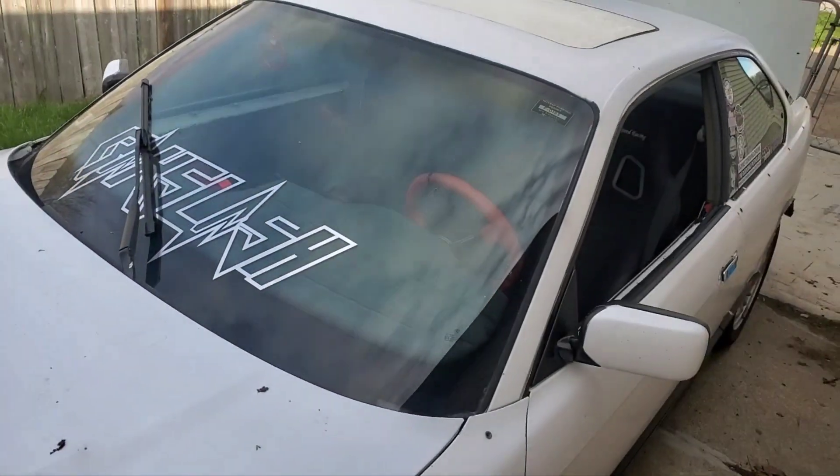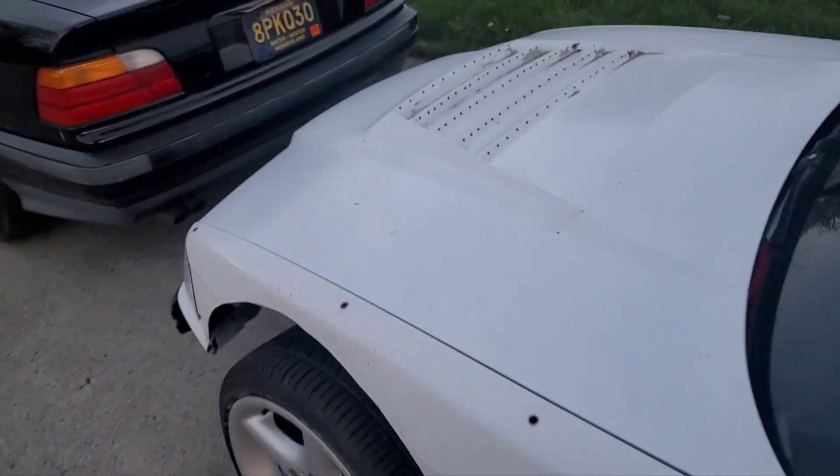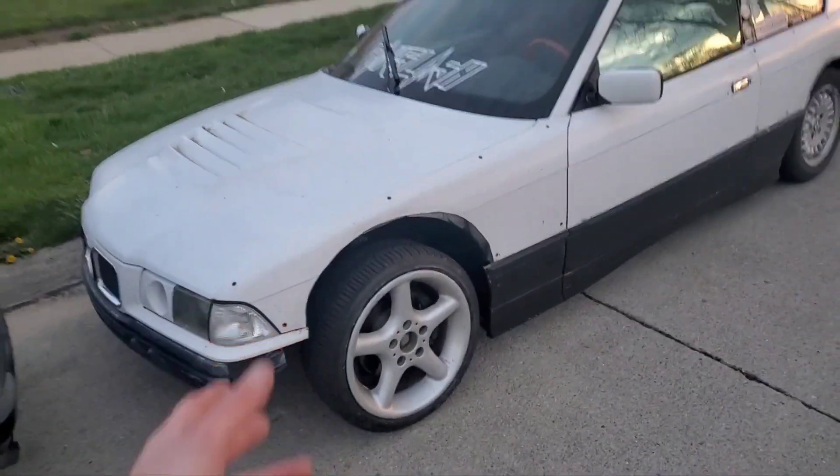Drove it with these wheels and shit on it — drives like ass. Clocked it but it was ticking, so I put a quarter bottle of Lucas in it, stopped ticking. Has a slight misfire — it's probably these spark plugs. So we're dailying this again since Ashley's car broke. That'll probably be the end of this video — I'm kind of just stressed over it. Next video will be more exciting, actually working on the E36. Okay, love you, bye.